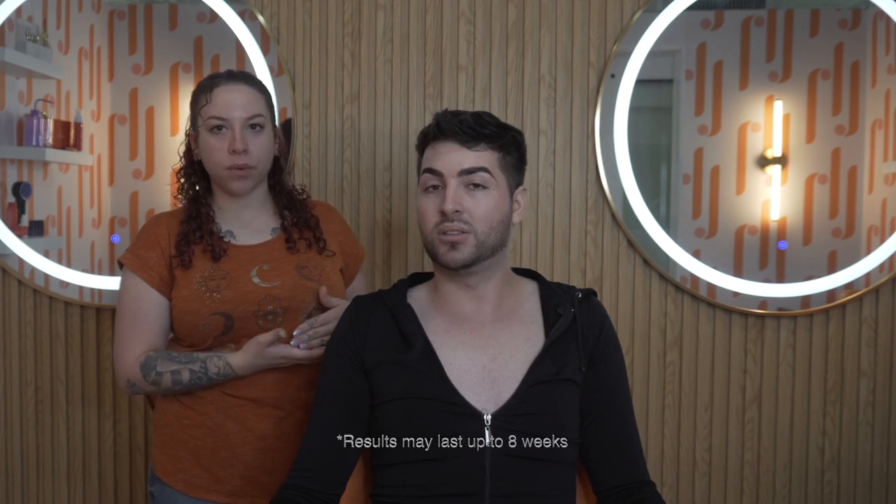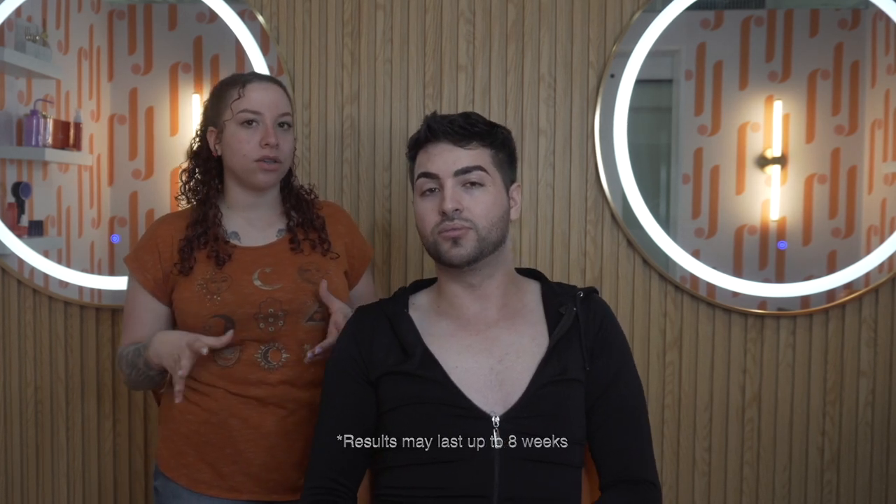It lasts 6 to 8 weeks. She recommends waiting 8 weeks so that the hair is completely grown out and you're not over-processing or damaging the hair. You're not going to really have to do much — just brush and style them in the morning. Since this makes the hair more flexible, they will be moving around, so brush them up in the morning and you're good to go. Use castor oil or any hydrating oil every day to keep the brows hydrated. After the procedure, she adds argan oil for the first 24 hours, and after that you can use your own oil.